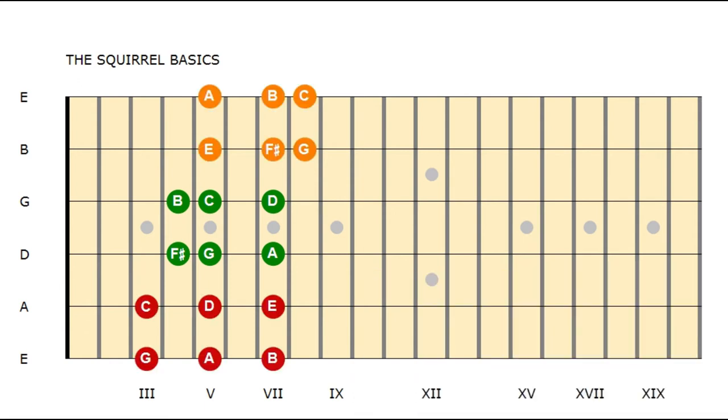Use triplets for the beginning and switch over to sixes if you want to play faster than 120 beats per minute. When you've got that, you can do the same with the slightly harder orange scale, and finally with the most difficult red scale.